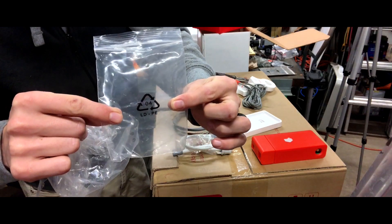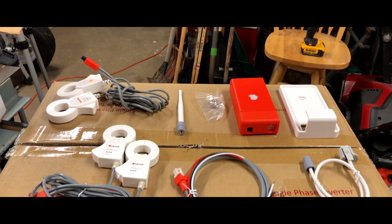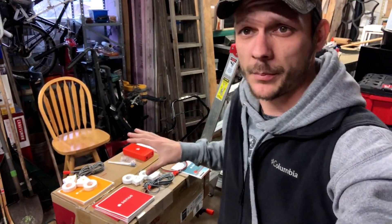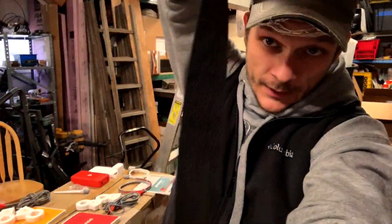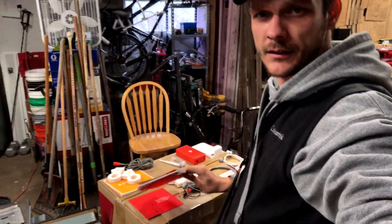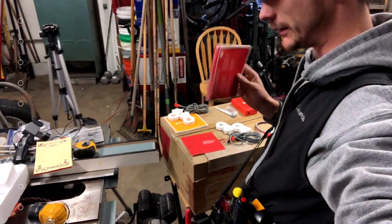We're going to recycle the packaging. Let's go install this. We're going to need all the parts, a flashlight because when we turn off the main power it's going to get dark, and a handy bag of electrical tools. We're simply going to walk through the instructions step by step — that's really all there is to it.